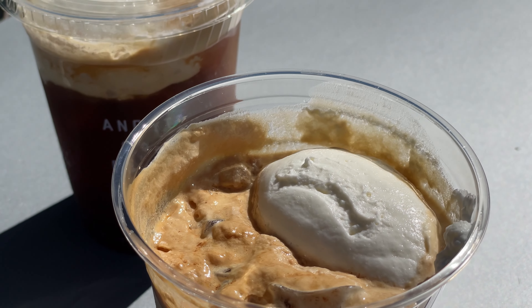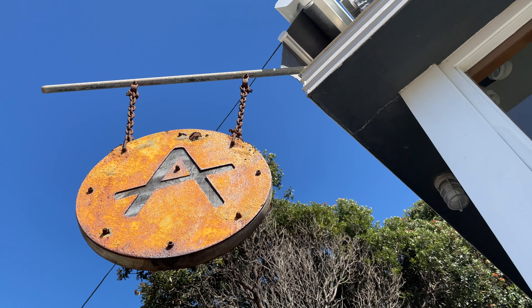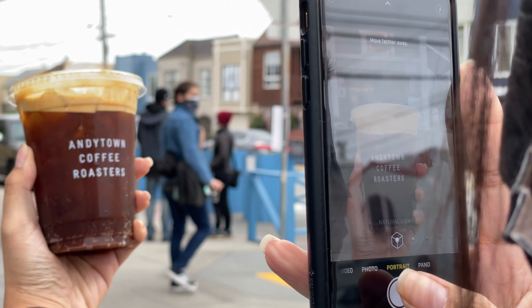We are here at Andytown Coffee Roasters and we have the Snowy Plover. The Snowy Plover is basically their signature drink — an iced espresso drink with soda water, brown sugar syrup, and their homemade whipped cream on top, which makes it really creamy and it's so good.